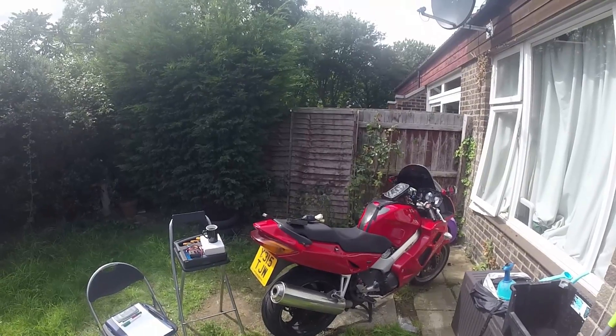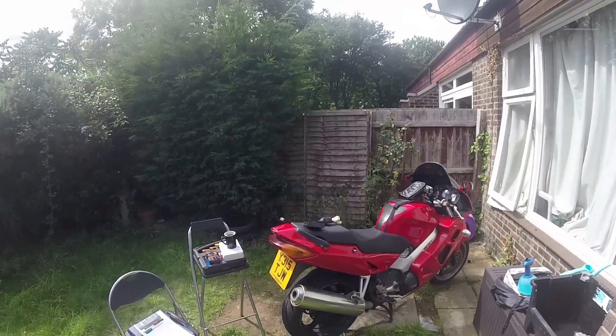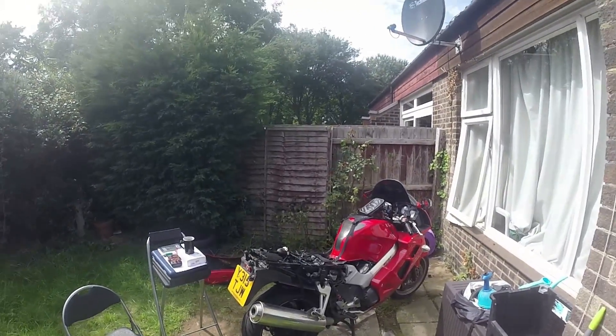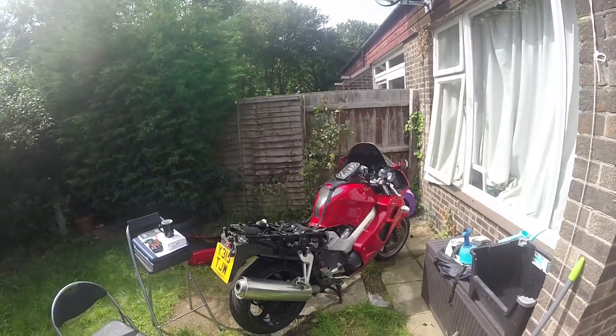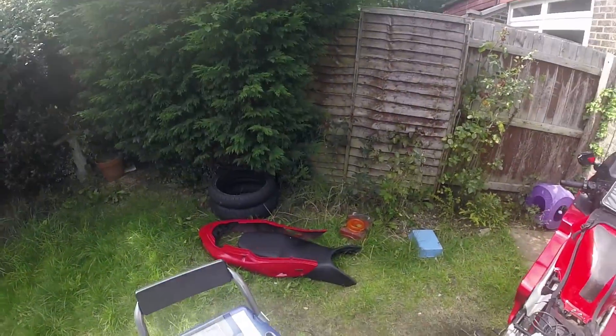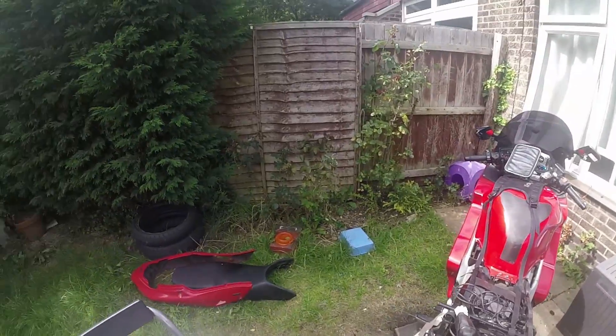So my first job is we need a naked back end of a bike. And there we go. Before we get started, what we have to do is take a sip of coffee, because all this magic stuff is hard work.